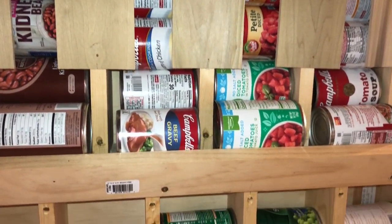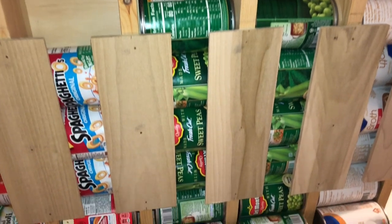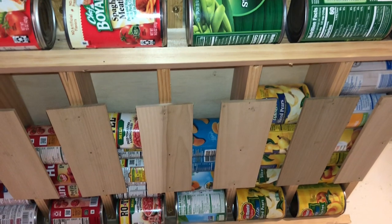The oldest cans are on the bottom with the newest on top, so when I'm going down to the pantry I take from the bottom. When I'm shopping and putting away groceries, I put it at the top.